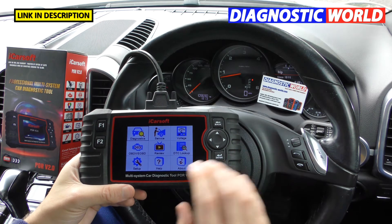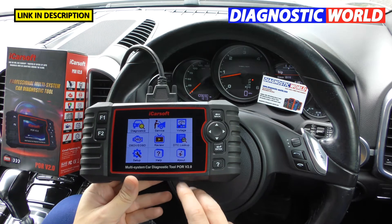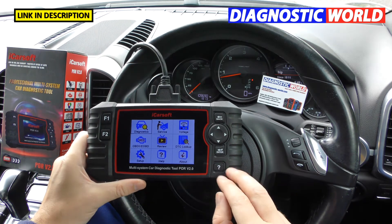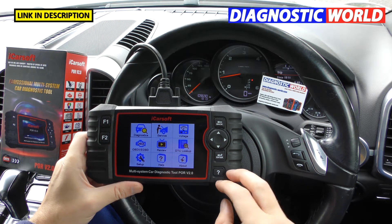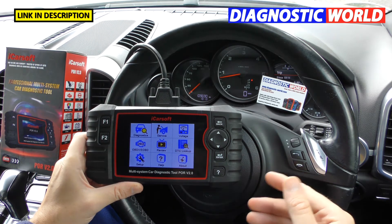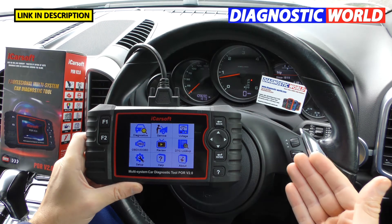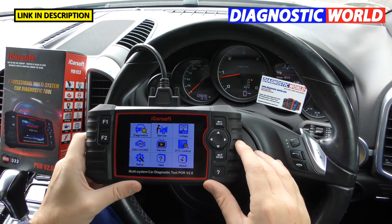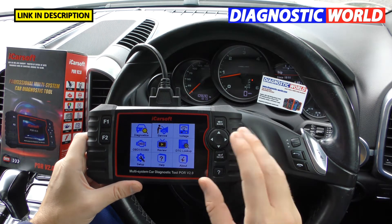How much do updates cost? Updates for this tool and all version 2.0 tools from iCorSoft are free for life. Some diagnostic tools like Autel give you free updates for the first year and then charge a yearly subscription, but with these tools you always get free updates.